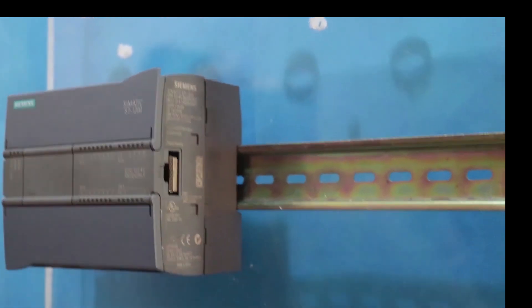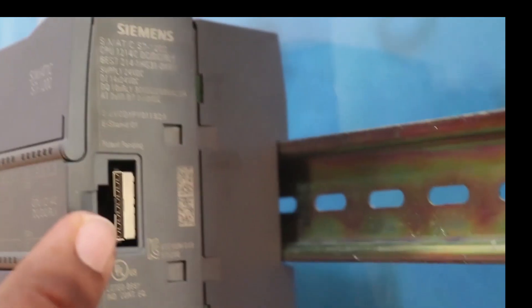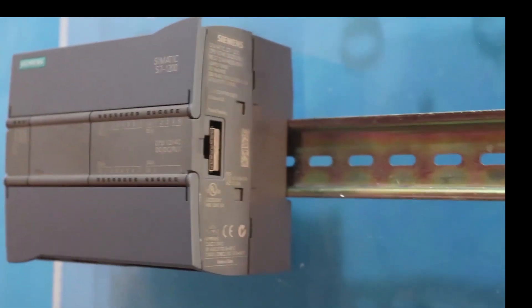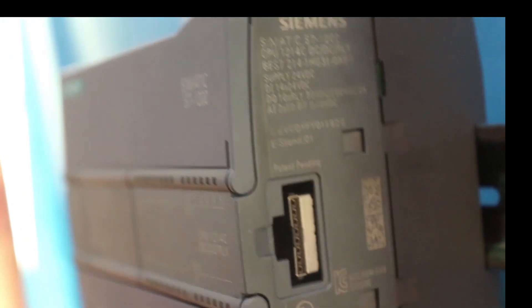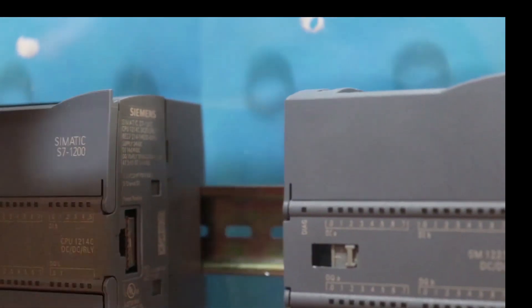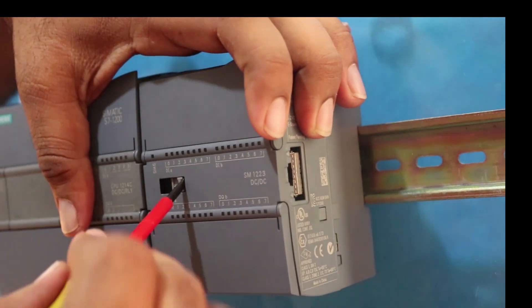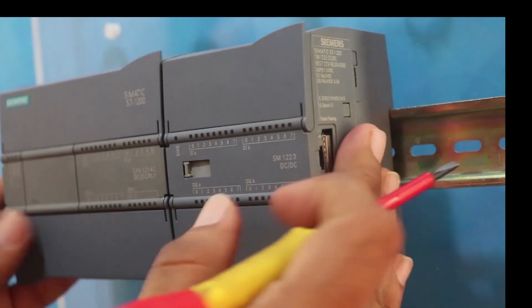Now for the power connection — there was a question in the last class about how the CPU shares power with other IO modules. The CPU shares its data and power using this port. We are going to connect the next IO module in line. You can see this port will slot into this connector, and by this way the CPU will share data and power to the IO module.